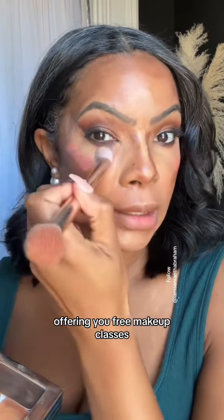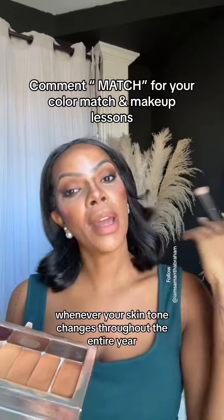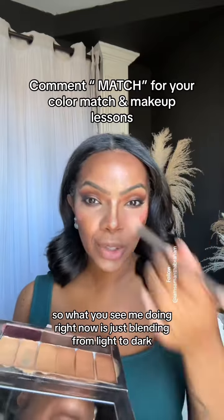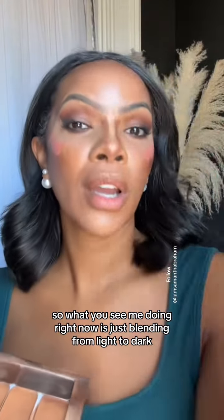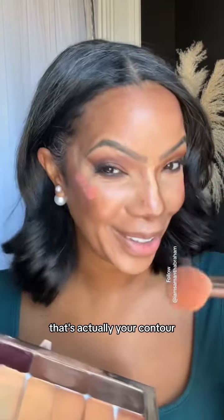That means offering you free makeup classes and also giving you further color analysis if you need them whenever your skin tone changes throughout the entire year. What you see me doing right now is just blending from light to dark, working on the darkest shade across the forehead and leaving that for last — that's actually your contour.